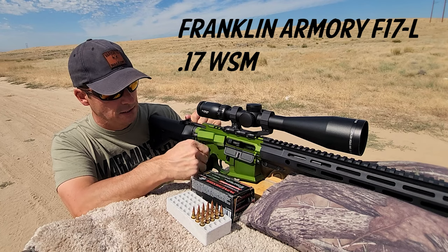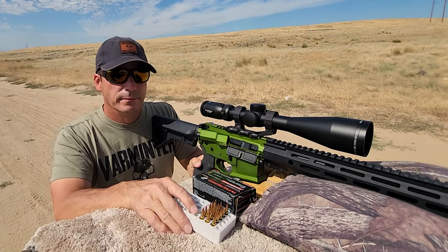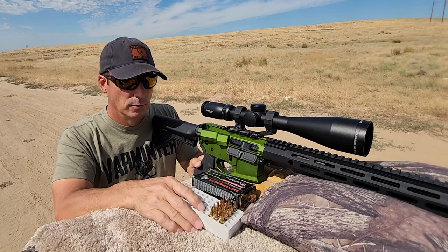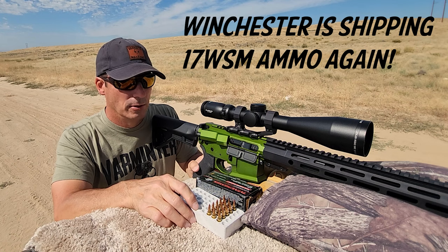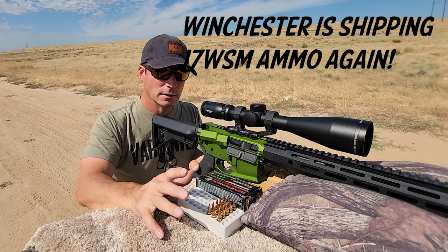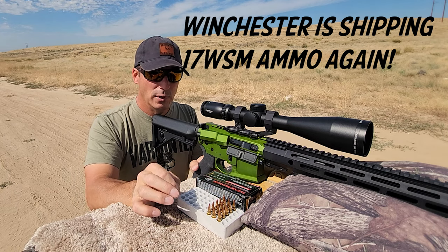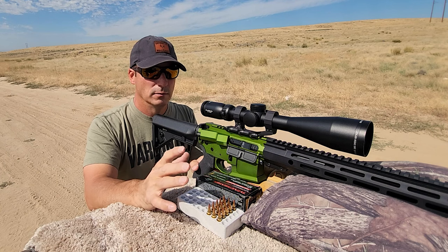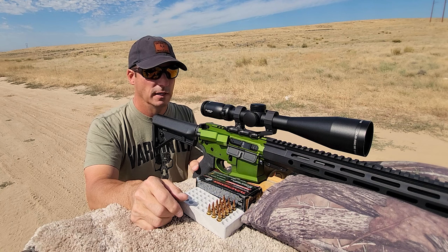It does not stay locked open, but it is clear. Winchester has finally released new batches of ammunition — you can find it at Walmarts. It'll probably show up other places, but just be aware: at Walmart you're looking at about $19-20 for a box. Keep that as your price point. Don't go to retailers that are selling for $35-40 and stuff like that.